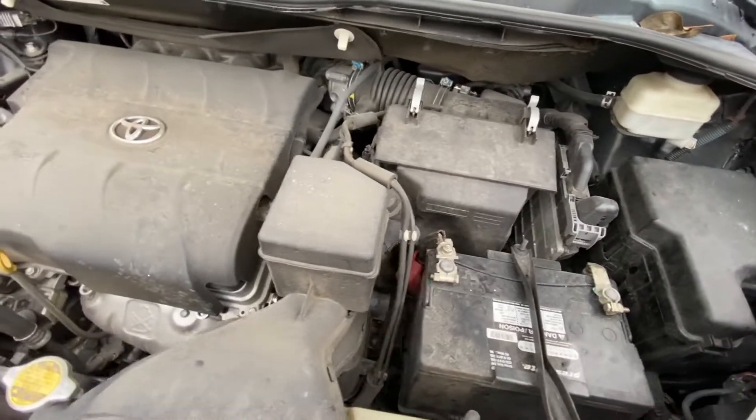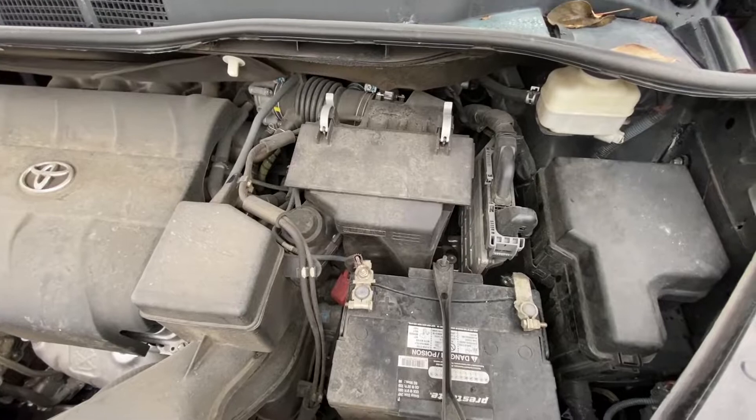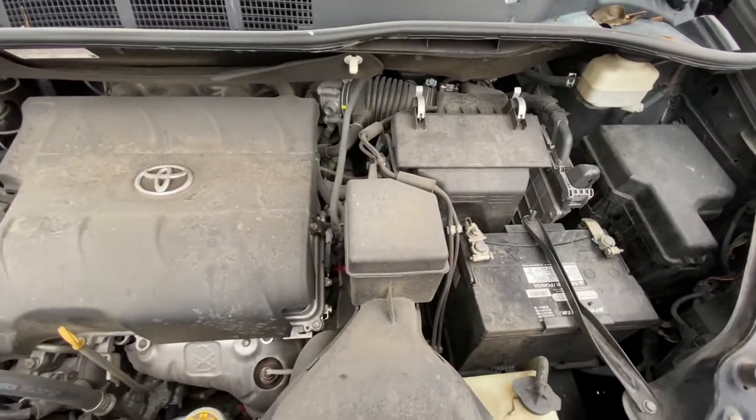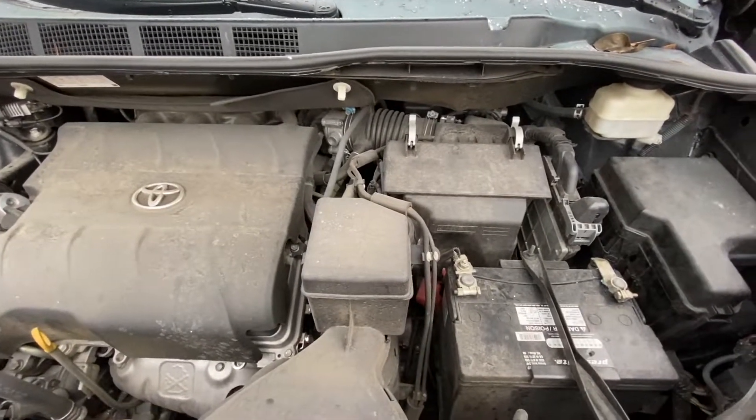This is all I found for the Toyota Sienna. If you know more, comment below. If you haven't subscribed yet, consider subscribing, and I'll see you on the next one — peace out.